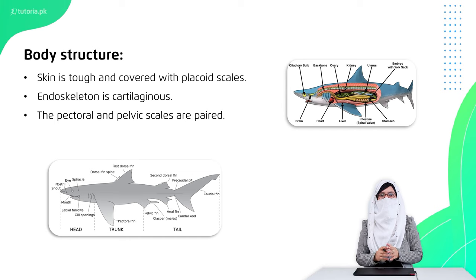The skin is tough and covered by special scales known as placoid scales, which are present in the epidermis. Their endoskeleton is cartilage. They have pectoral and pelvic fins in paired form. Their stomach is J-shaped, and the teeth in the mouth are basically modified placoid scales.